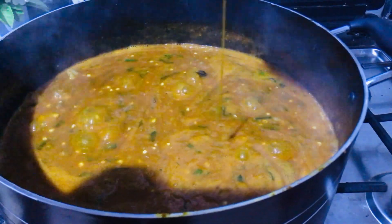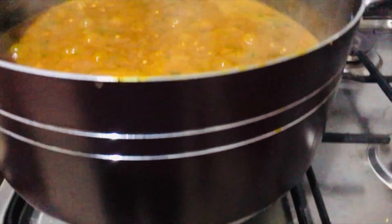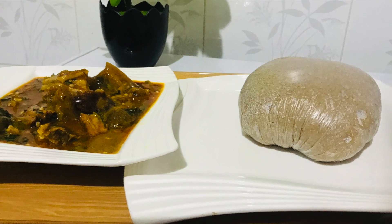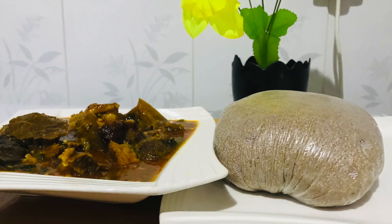While cooking, as soon as you add your obono, do not cover your pot — if you do, the soup loses its slimy texture. I had mine with wheat and it was very delicious, super delicious!